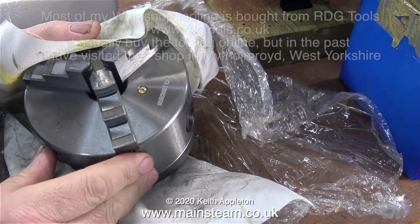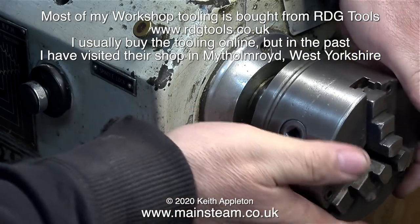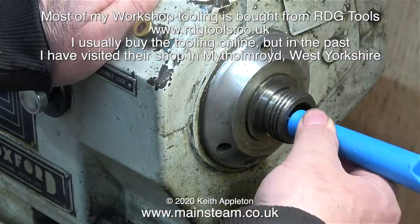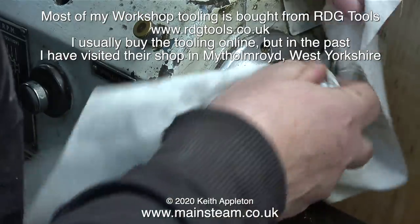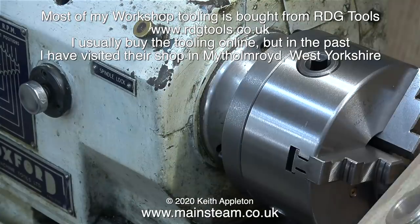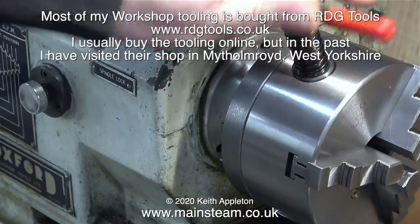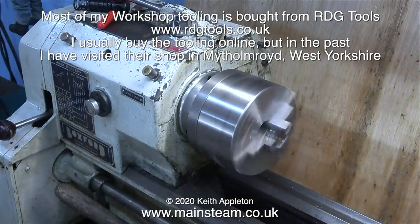This is a long overdue replacement for the chuck on my Boxford lathe. The old chuck, although it was still quite accurate, was a bit too small. Before I fit the new one, I'm giving the spindle a good clean inside and out so when I fit the new chuck it will be accurate. Here is the new chuck — very nicely made. The first thing to go will be the chuck key spring; I really hate these — I just never leave the chuck key in the chuck.